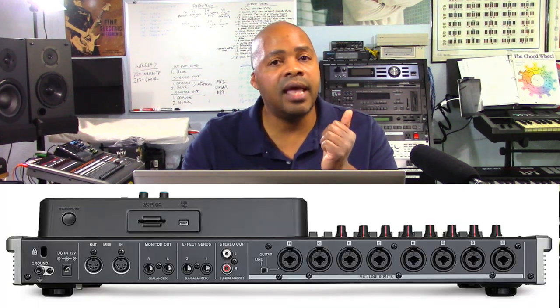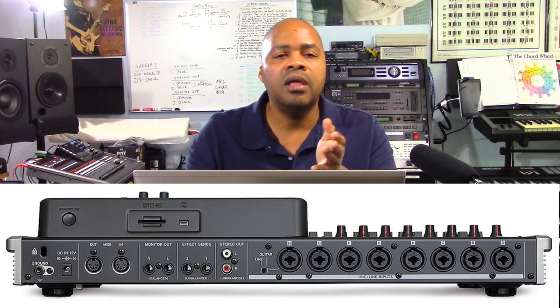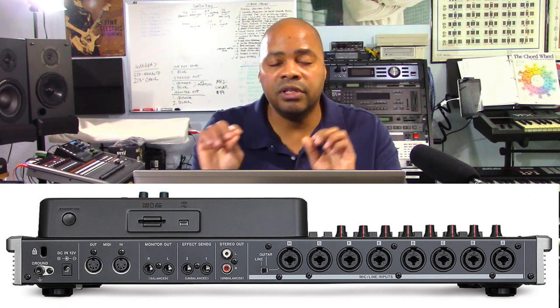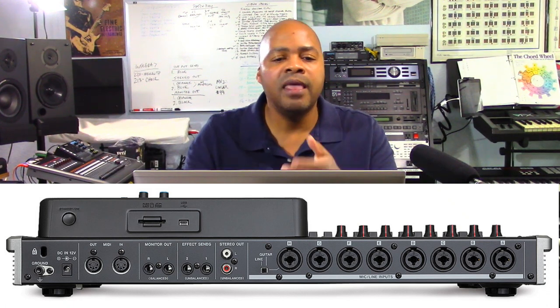It has eight combo jacks for mic and line inputs, and high-quality mic preamps with phantom power for condenser microphones. Here's the cool part: it has one input that's impedance-selectable, which means you can plug in your guitar or bass directly to the unit — you don't need an amplifier. It has amplifier simulation settings to handle that. It also has unbalanced and balanced stereo monitor inputs for additional flexibility, and two effects inputs so you can plug in additional outboard gear.